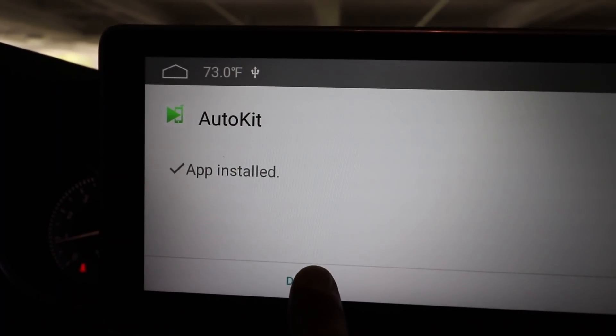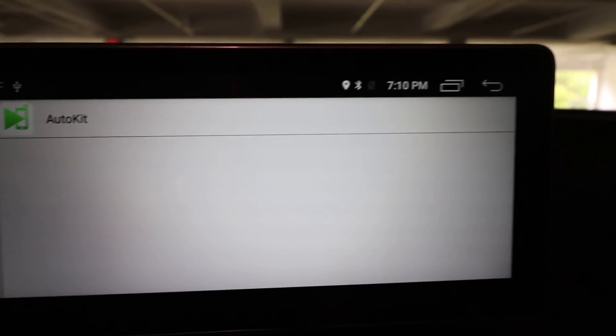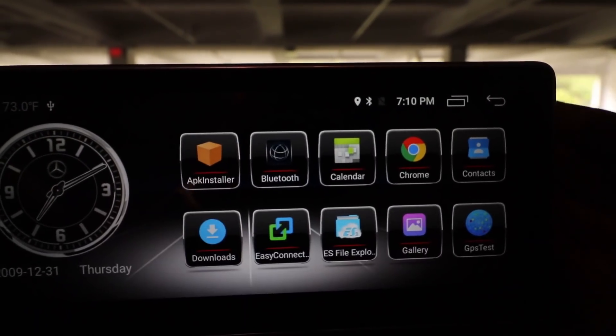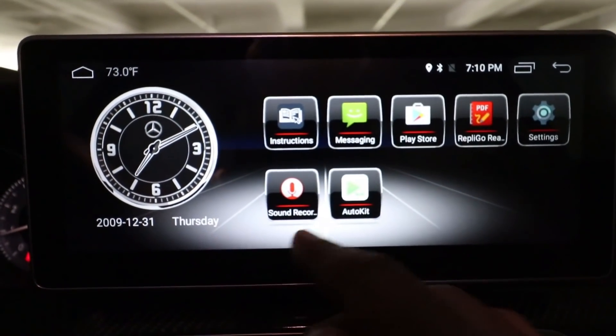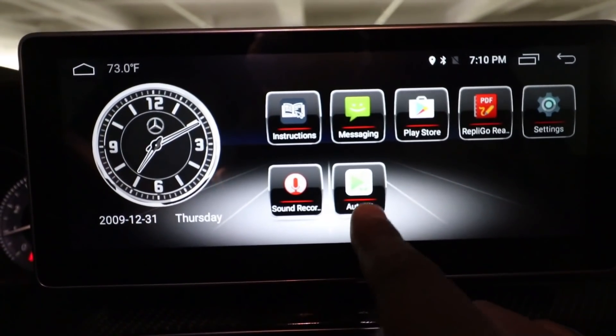It's all done. I'm going to hit done, exit back to my main screen, and remove the USB drive. Now if I scroll to the right — there it is — Auto Kit.